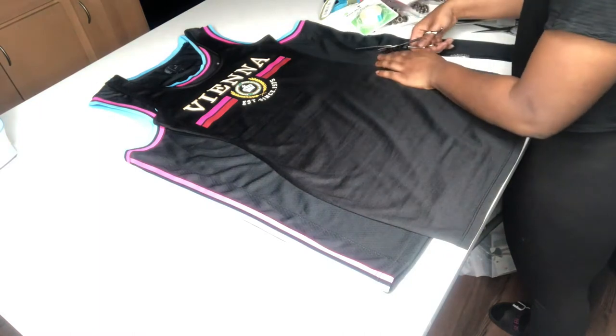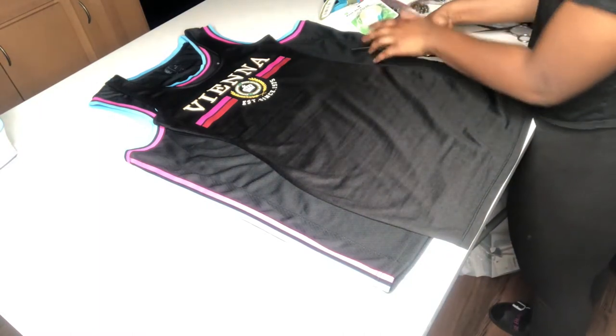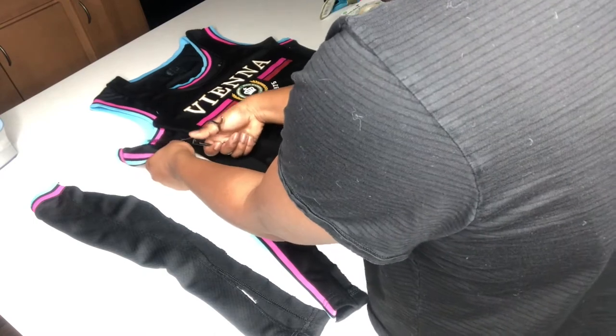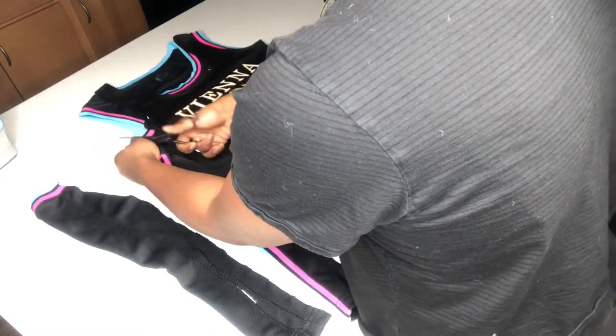I would like to add that with this process, basically whatever you do to one side you do to the other, so that's the reason why you're going to see a lot of consistency with this dress.